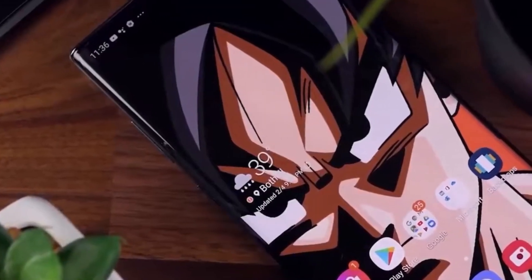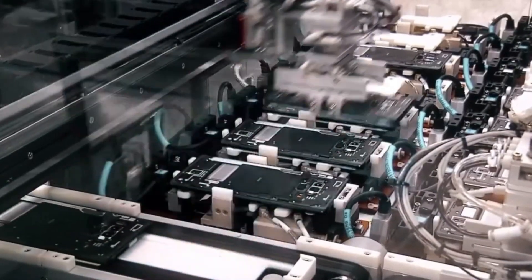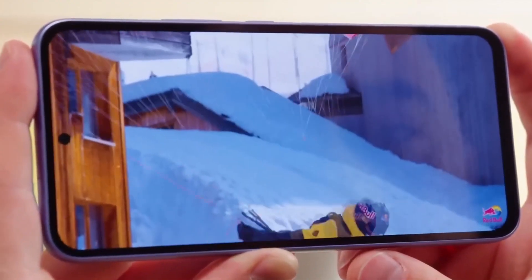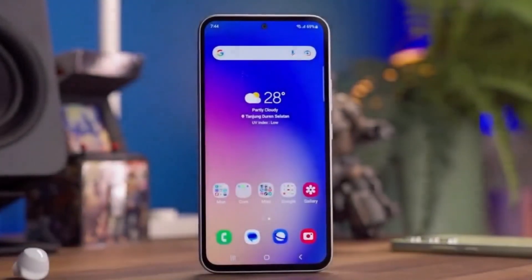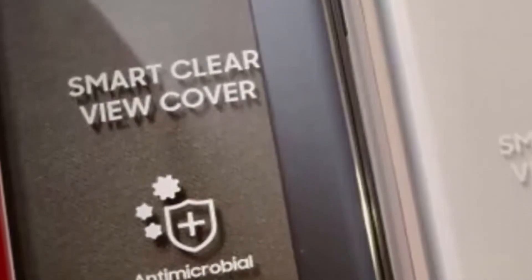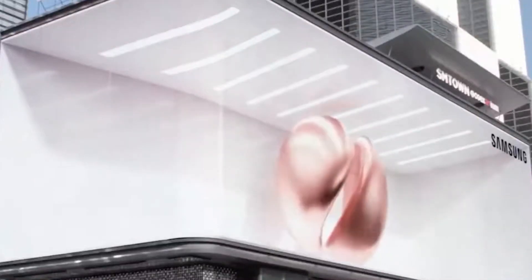When it comes to software, this smartphone runs on the latest operating system, providing a seamless user experience. It's packed with a host of features and customization options to suit your needs. From enhanced security features to intuitive navigation gestures, it's designed to make your life easier and more productive.